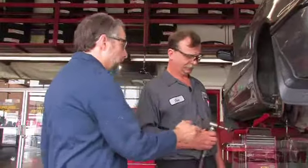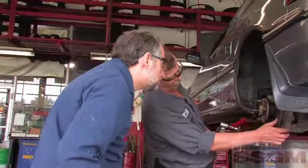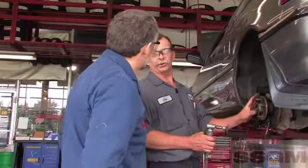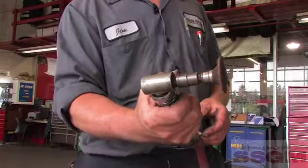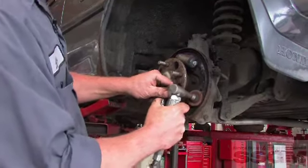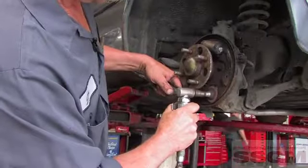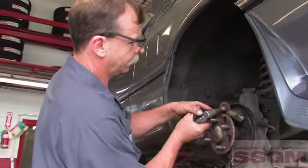Jim has a Scotch-Brite pad on the end of a die grinder. Where the shoe contacts the backing plate, there's some rust buildup, and I want the shoe to be able to slide nicely on there — especially with a self-centering brake system, it's very important that the shoes can slide freely. A surfacing pad rather than a wire brush — it depends on the condition; with a fair bit of rust, this is better. If it was just loose rust, a wire brush would be fine. When done, will you lubricate these contact points? Yes, that helps avoid noises and keeps the shoe sliding freely. You can use almost anything — anti-seize compound, lubriplate, or silicone-based greases all work well.